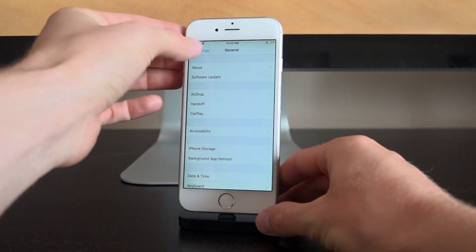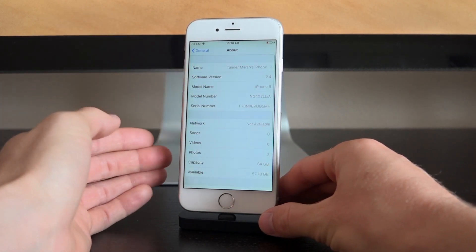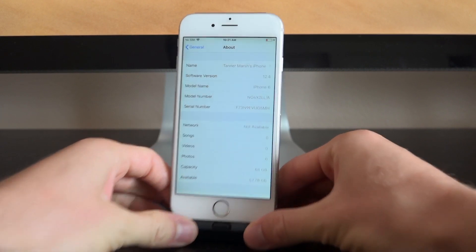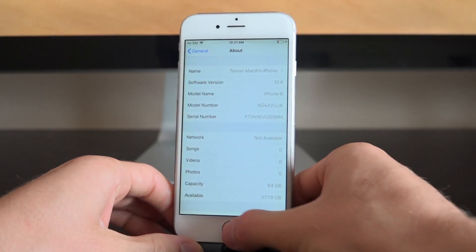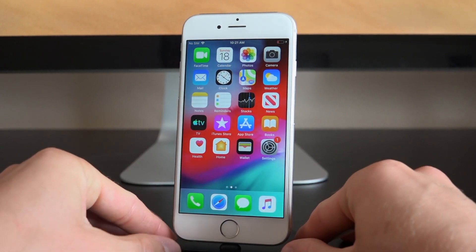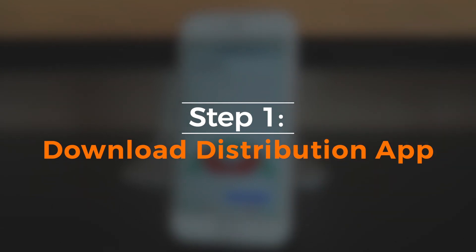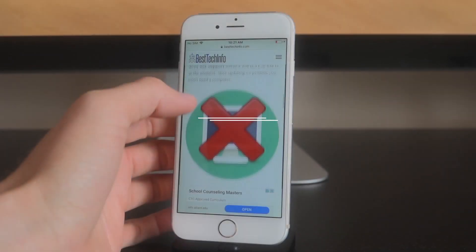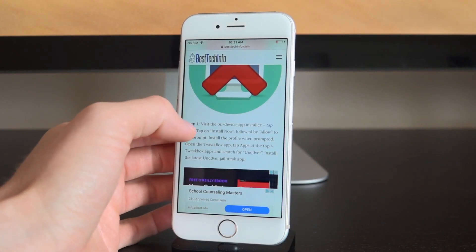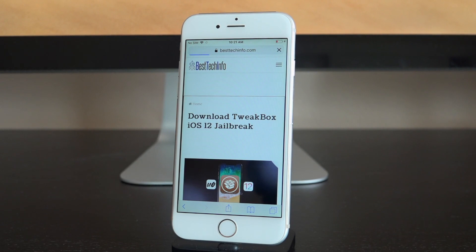Now I'm going to show you that we are in fact on iOS 12.4 and proceed with this tutorial. We're running iOS 12.4 — the Settings app confirms that. Now you're just going to go to our tutorial page, which is also our download page — linked down below in the description as well as in the cards right now. Scroll down to the first step and tap where it says 'tap here to download the on-device distribution method.'